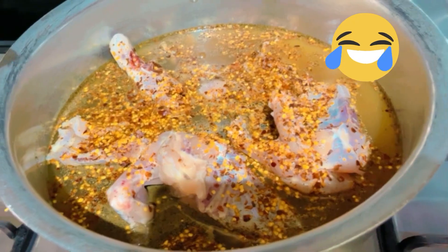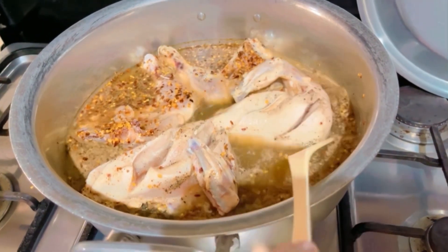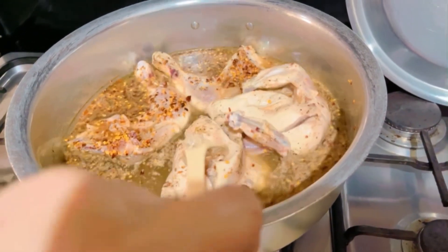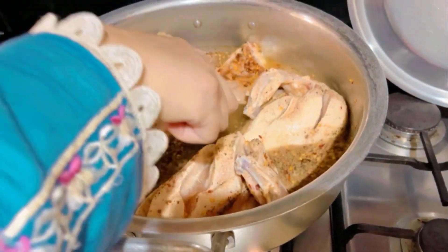The chicken is 1 kg and 700 grams. I have not made deep cuts — I have given random cuts because we have to make small, boneless pieces, so it will become a mixed shami mixture.